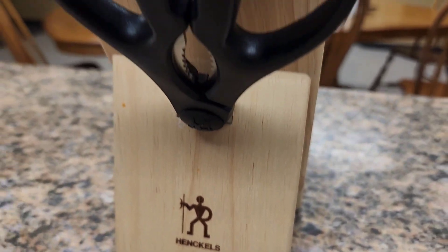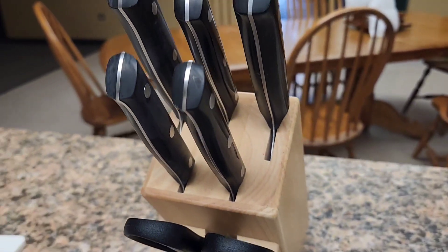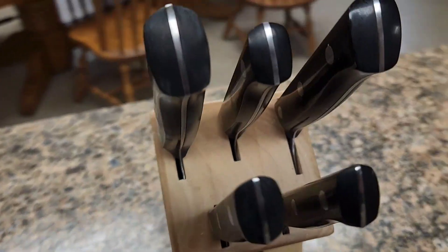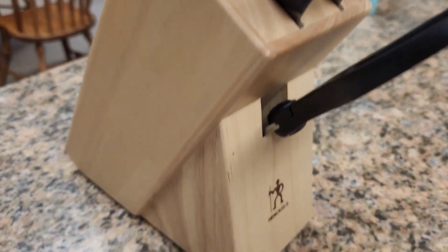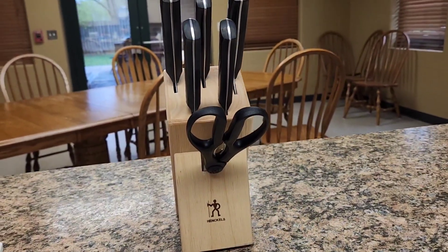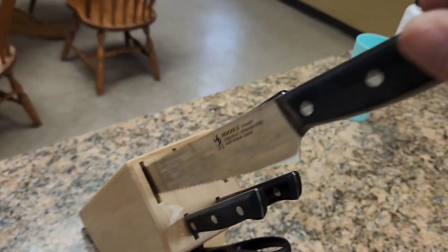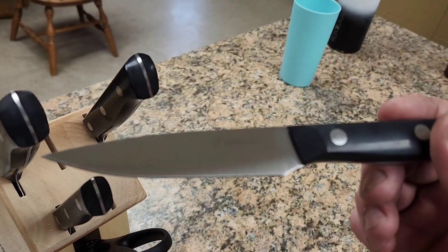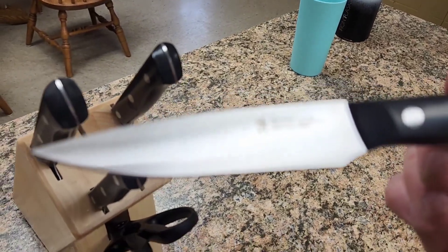We've had the Henckels 7-piece knife set at the firehouse now for a few months and they're really holding up nicely. They come with this quality German-made block and six utility tools including a four-inch paring knife, a five-inch serrated utility knife, a six-inch utility knife, an eight-inch bread knife, an eight-inch chef's knife, and some nice kitchen shears.